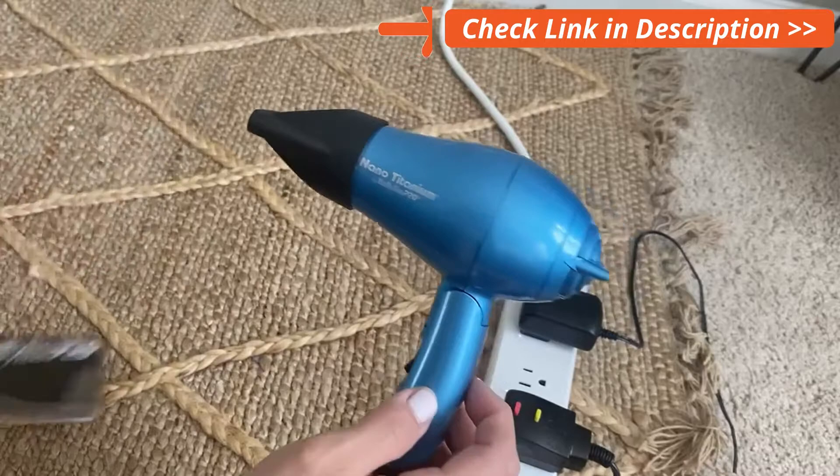It's not loud at all. Very lightweight — you can use it with or without the nozzle. And it does get really hot; I can't leave my hand in front of that, so it definitely throws a lot of heat. Simple as that.